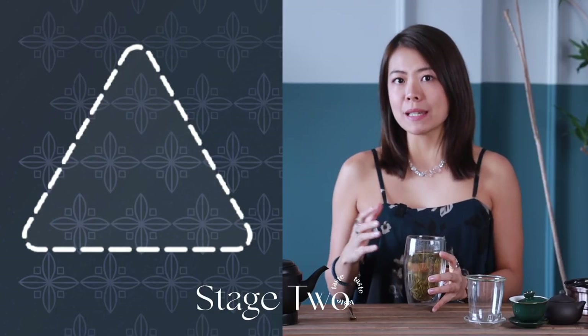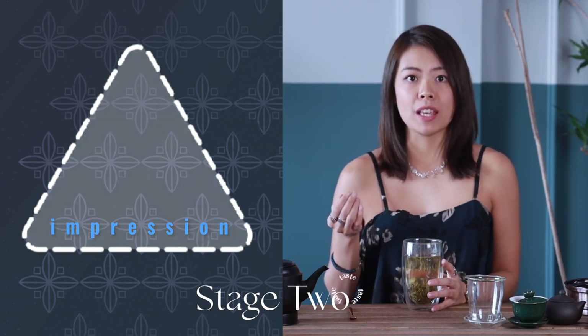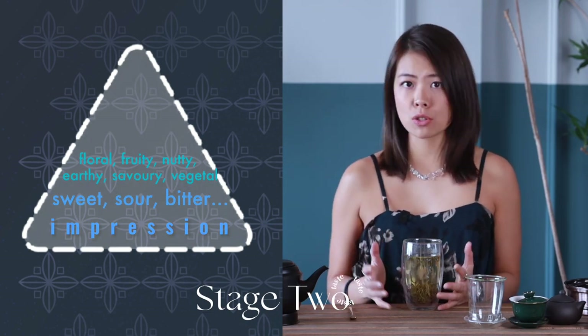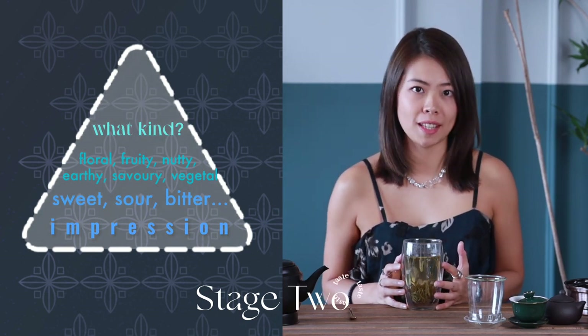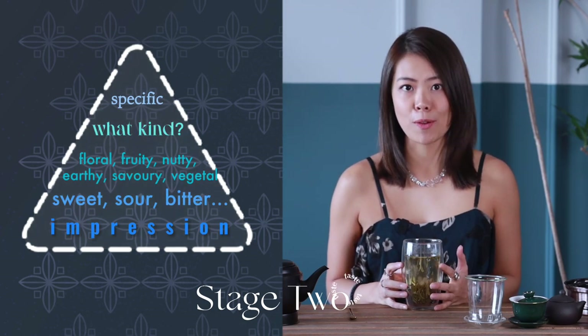Your taste buds will immediately have an impression of the tea — from something as simple as sweet, sour, bitter, to a more specific idea of the above categories. If it's vegetal, what kind of plant is it? If it's floral or fruity, what kind of flower or fruit is it? And what color? Sometimes it could be a combination of two categories.